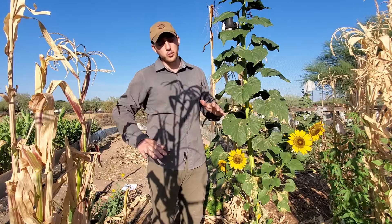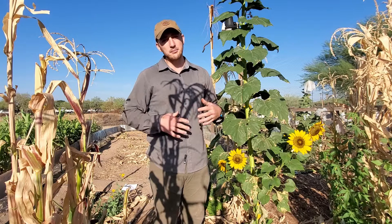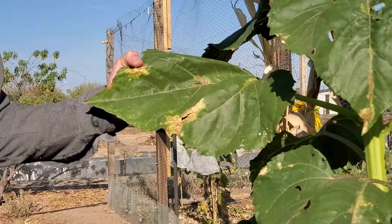When we grow sunflowers like this and they're done, we're going to cut them right at the base of the soil and leave those roots in the soil. That's going to add organic matter and increase the water holding capacity of that soil as we move forward.